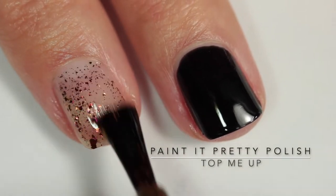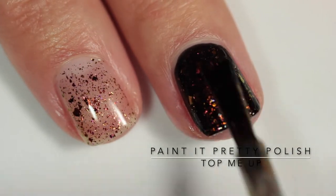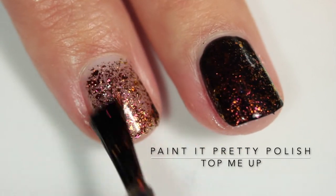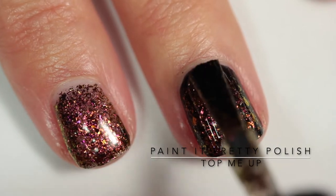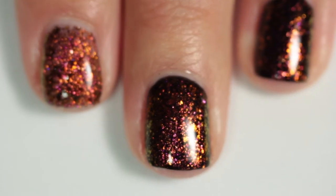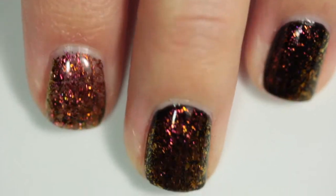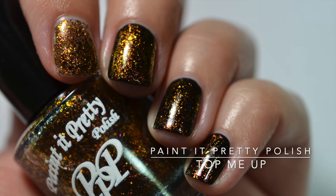The first polish is Paint It Pretty Polish 'Top Me Up' and this is a bronze to gold color shifting flaky topper. I applied three coats built up on its own on my index finger, and then on my middle finger you're seeing two coats over black. This polish has a great formula, the flakies build up amazingly, and if you love gold and bronze this topper is absolutely for you. It's so rich and antique looking, absolutely perfect for fall, and looks incredible over black.